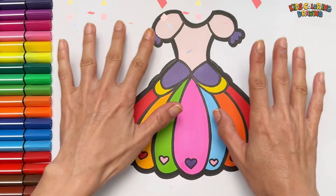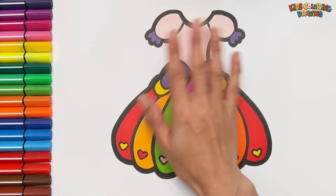It looks so beautiful. See you next video.